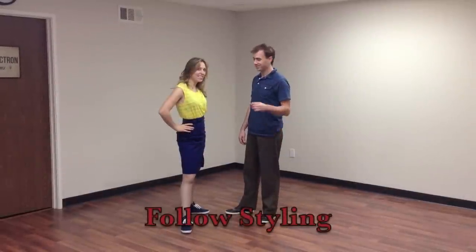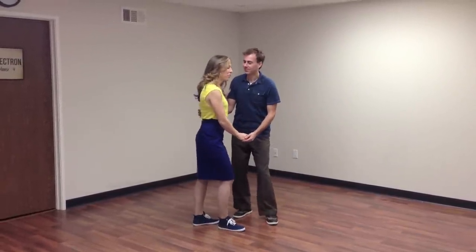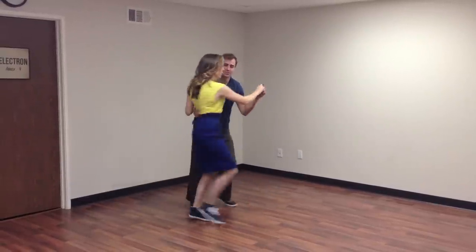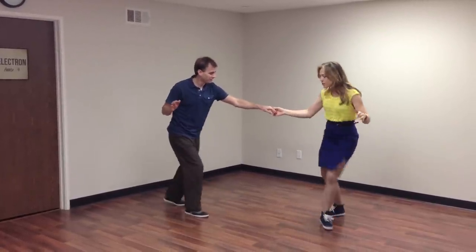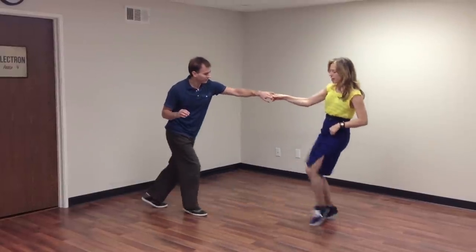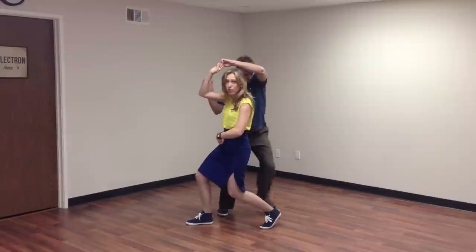Alright ladies, it's time for our styling. We do it from a tuck turn to an underarm pass. Now normally we would rock step or swivel on 1, 2. But instead we're going to start the Tabby the Cat with the kick kick. So we kick right, kick left on 1, 2. And then I've got a ball change to travel through.